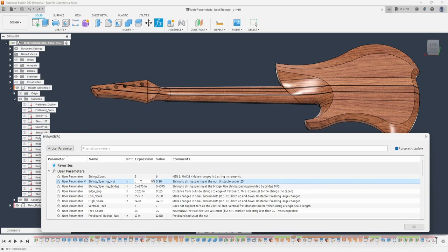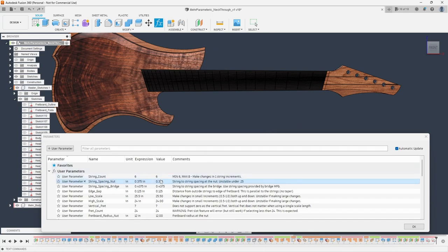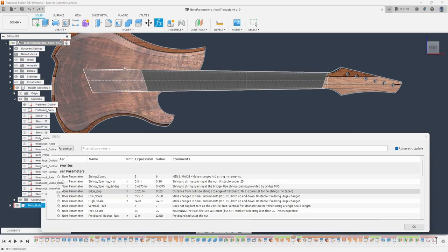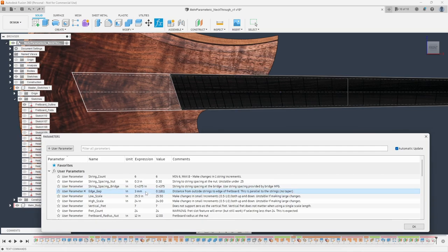I also have string spacing at the nut. If I want a narrower nut I can go 0.25, or I can do a wider nut like 0.375. That 0.375 is the string-to-string spacing, not the overall width of the nut. Let me go back to 0.3. I can do the same thing with the bridge, and most of the time you'll just use your bridge manufacturer's spec for this. I also have an edge gap — the distance from the string to the edge of the fretboard — so I can go 0.1875, or I can enter a metric value like 3 millimeters.